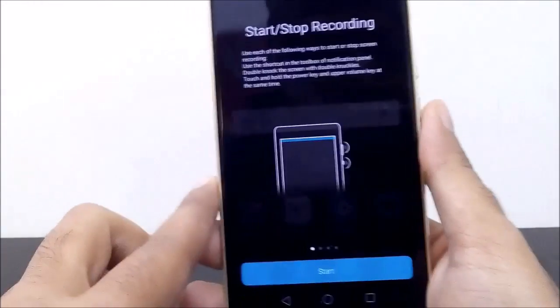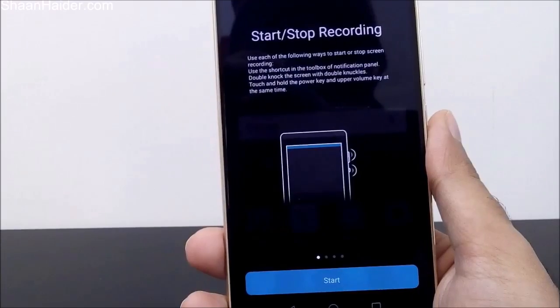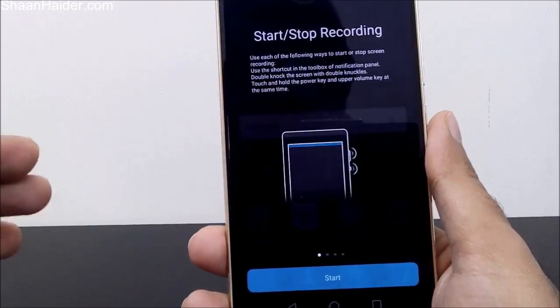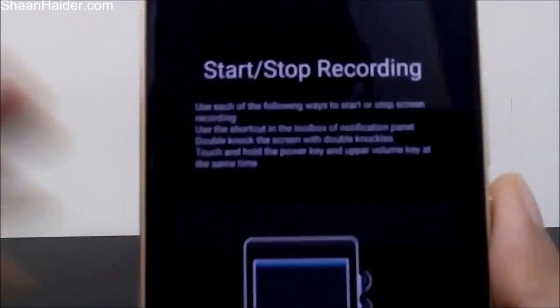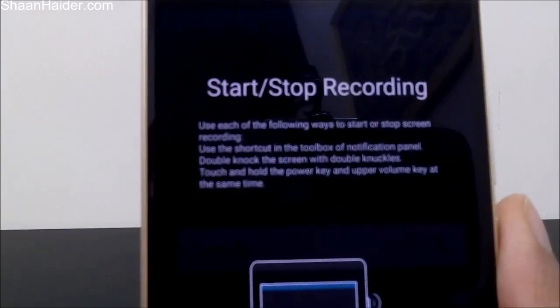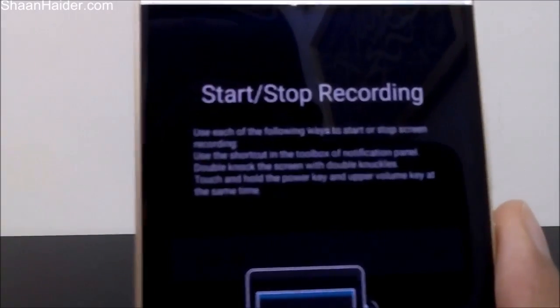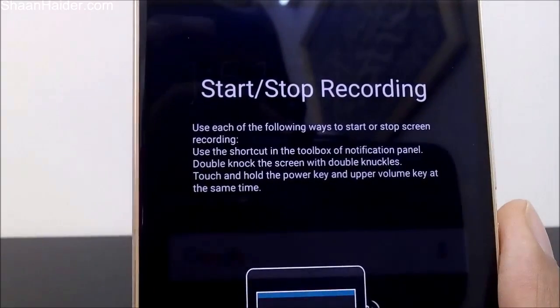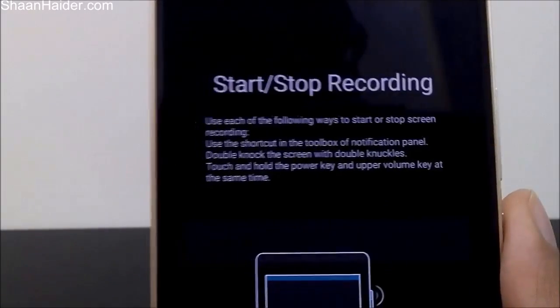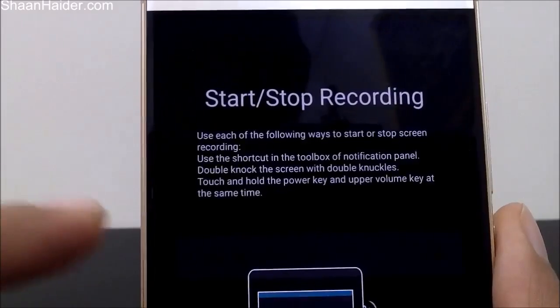Now you will get a screen showing how many methods are available on your Huawei Mate S to record the screen. There are exactly three methods. The very first is to use the shortcut in the toolbar or toolbox of the notification panel — that's what we just did a few seconds ago.